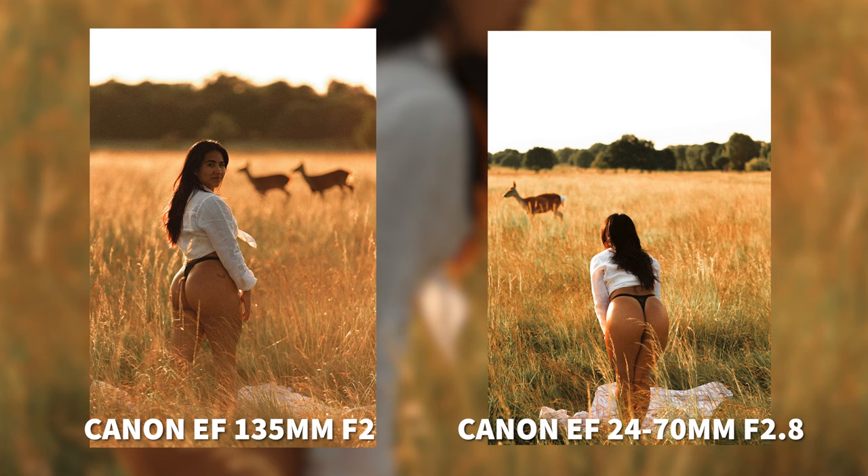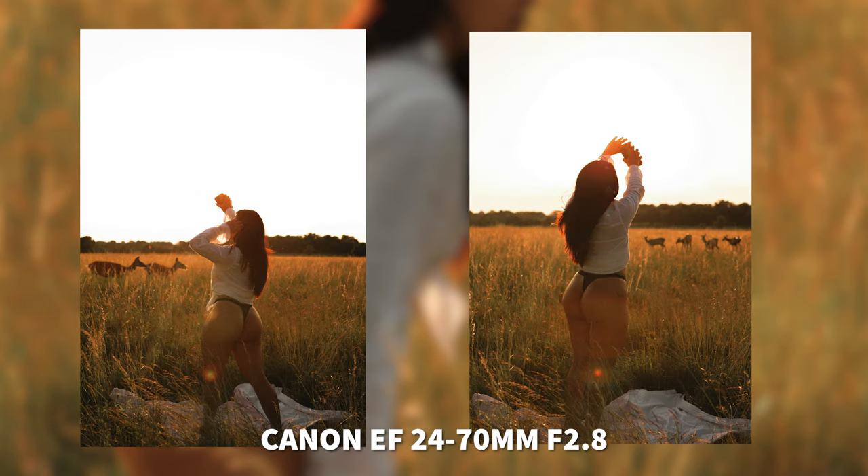Here you can see the difference between the 135mm and the 24-70mm — just the difference in blur and the difference it has with the distance between you and the model and the background. Also, the 135mm on the left does have a bit of lens flare where the 24-70mm on the right doesn't. There's not a massive difference in contrast; it's just the lighting in this scenario.